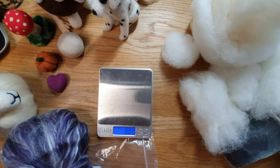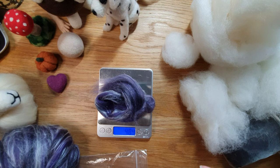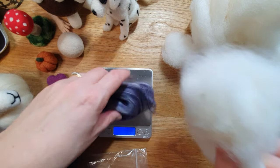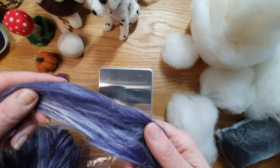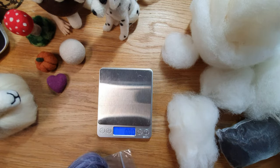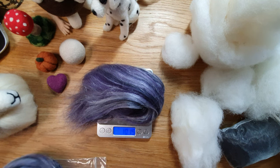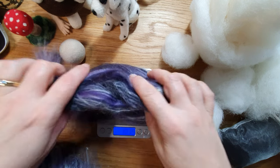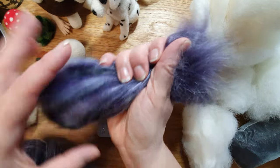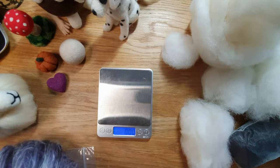I'll weigh out a couple of the blended mixes or merino tops so you can see. This is a very small amount — let's see how much: five grams. That's more than I thought it would be. Five grams of merino tops — you could card it a bit yourself and make it into a small ball. And here's what 20 grams looks like — that doubles up nicely. Nearly 20 grams of merino style wool. For the animals I make, I'd need a lot more, but that's 20 grams for reference.